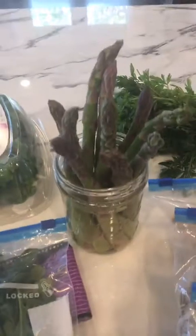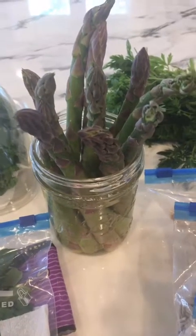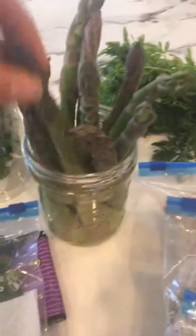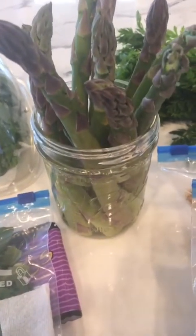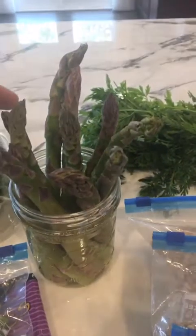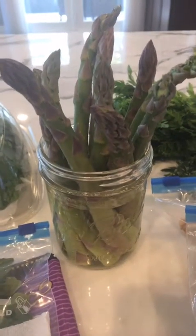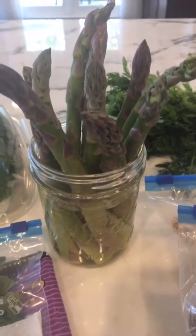Moving on to asparagus, and this applies to asparagus as well as fresh herbs like cilantro, parsley, scallions, those types of things. You want to almost treat this like it's a fresh flower. Trim the ends when you get it home, then put it in a jar with water and put that in your refrigerator. You can drape a plastic bag over the asparagus tops. This also applies to fresh herbs — and if you don't want to store them in the refrigerator, you can store them on the counter in some sunshine, just changing out the water like you would a fresh flower.